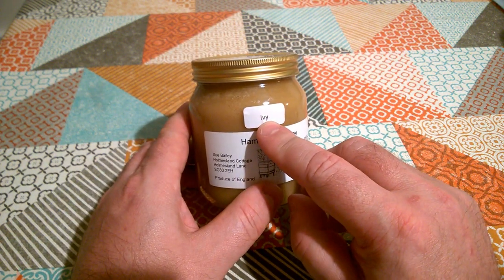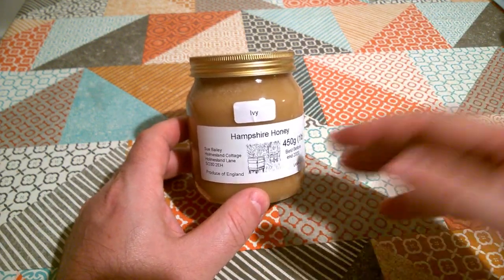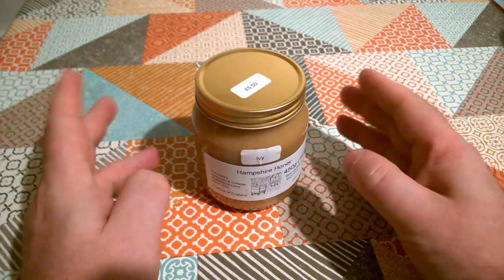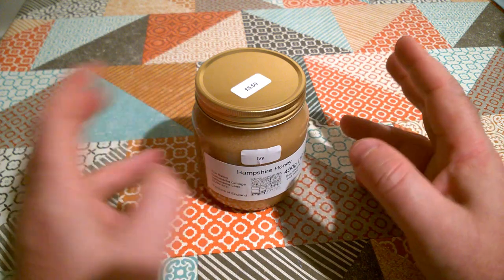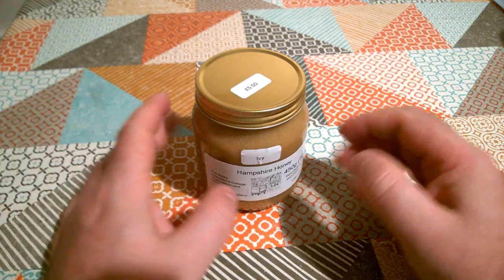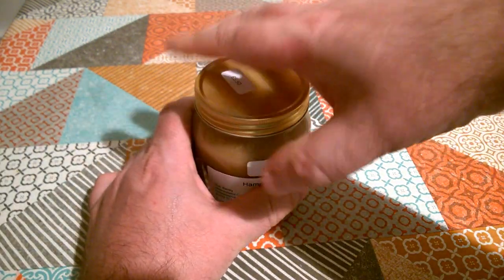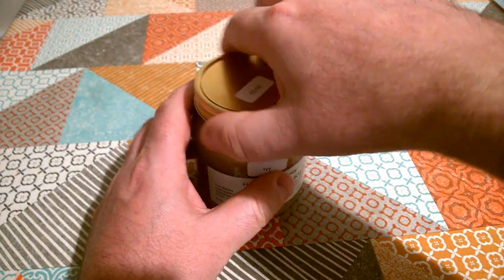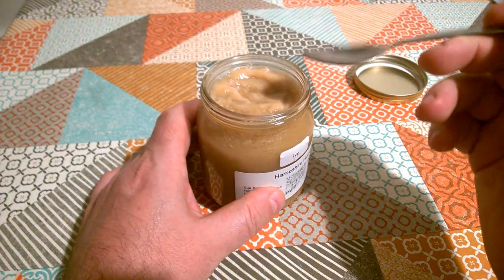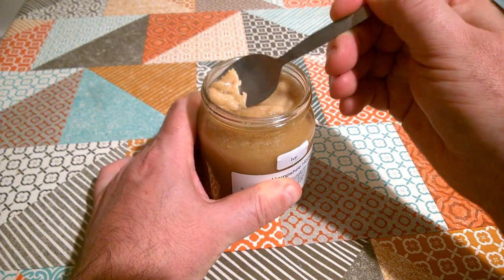I've never had Ivy honey before. I have had a lot of different named honeys — orange blossom, heather honey — and they're supposed to have quite a distinctive taste. Often when I buy specific flower honey it's nice, but I can't really tell what is different about it; it's just honey. I had a little taste of this while I was down there, but I'm going to have another little taste now. This is honey that the bees have made from Ivy flowers.